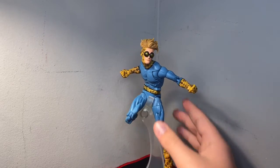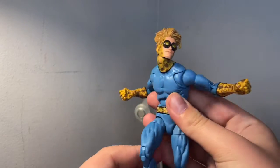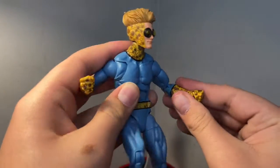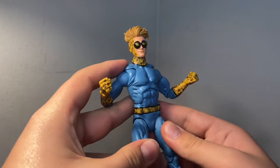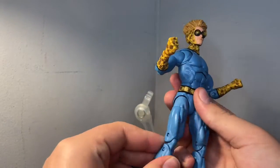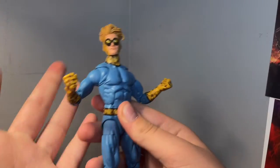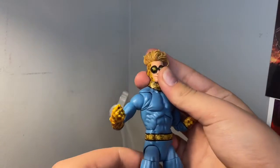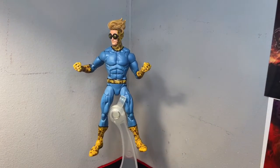Speedball is out of the packaging. I haven't got the other figures from the wave yet, but so far he is my favorite. There's not much to him, but I've loved Speedball for a while and I'm stoked to have a figure of him, especially since I've just started collecting comic figures. I'm kind of disappointed about the no open hands or anything like that, but I mean, what are you gonna do.